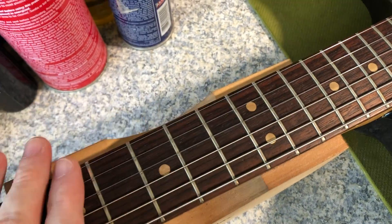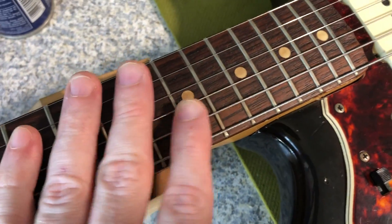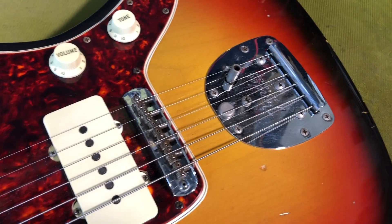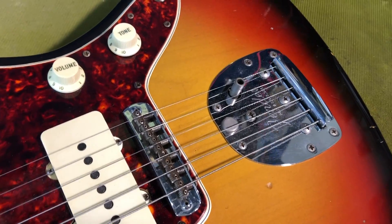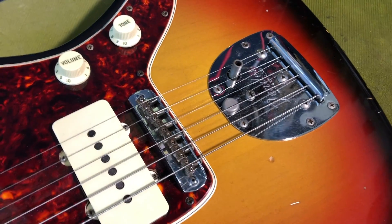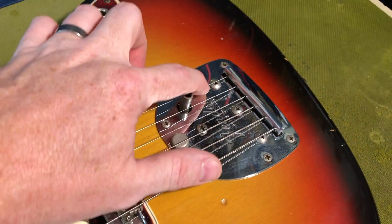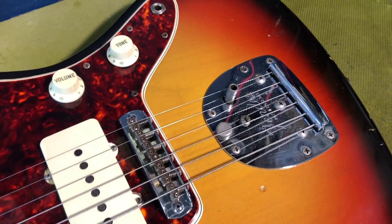We've got the requisite 'clay dots' — they weren't actually clay, they were tile, but we call them clay because they have aged to this lovely brownish shade. It's pretty much all original and really well kept. You can see it's strung with a set of Gabriel Tenorio strings. He winds entirely by hand and uses such high-quality materials that his strings really take a long time to go dead. I left a set on for six months with regular shows and practices and they just didn't go dull.